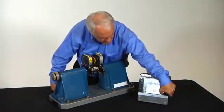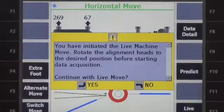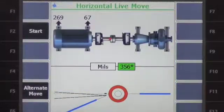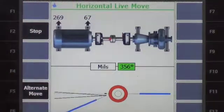I can then move into the live mode. It's asking me to put the laser heads in the proper orientation, and now we're ready to start the live move. The red ring is lit up, which means that we are more than two times out of tolerance.